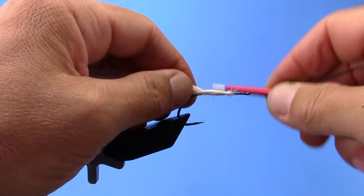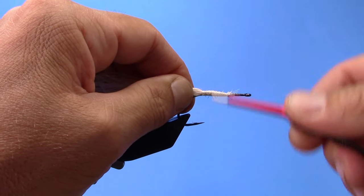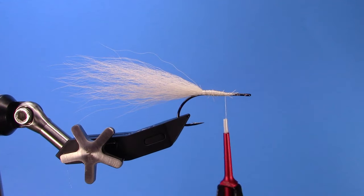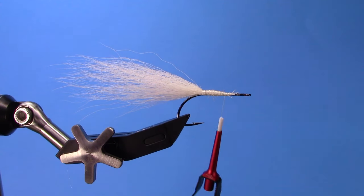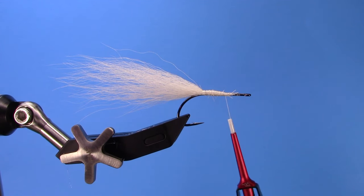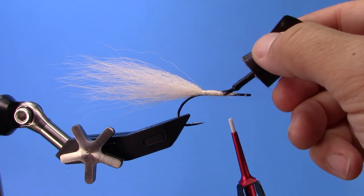Now if you want to make this a super durable fly, you can, as you go along, keep adding a little bit of brush-on super glue or even something like Liquid Fusion. I'll just put a little bit of brush-on super glue on there.